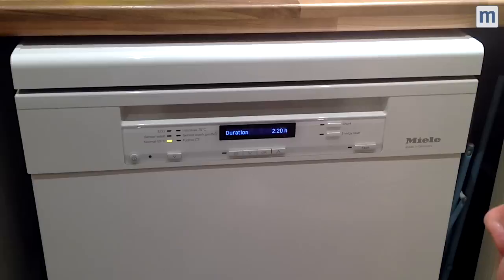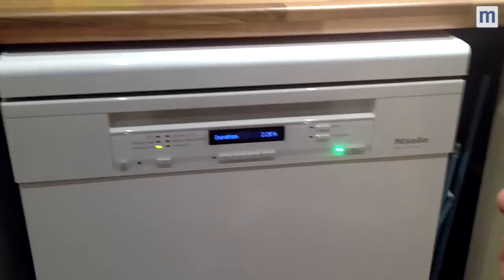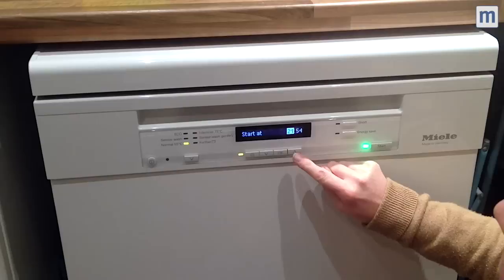Three hours and ten minutes is quite long. We're going to do a short wash and see how clean it gets. What I want to do is set it so that it comes on in the middle of the night while we're asleep, so it's ready for the morning.